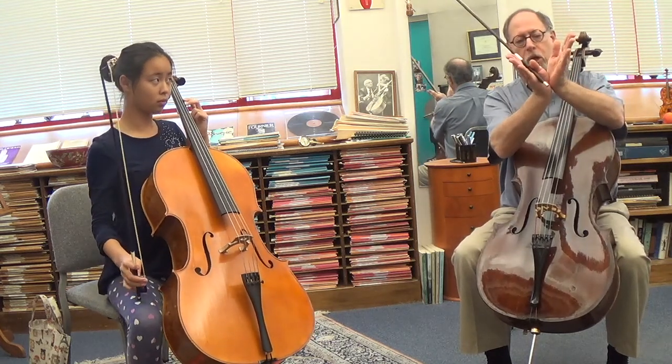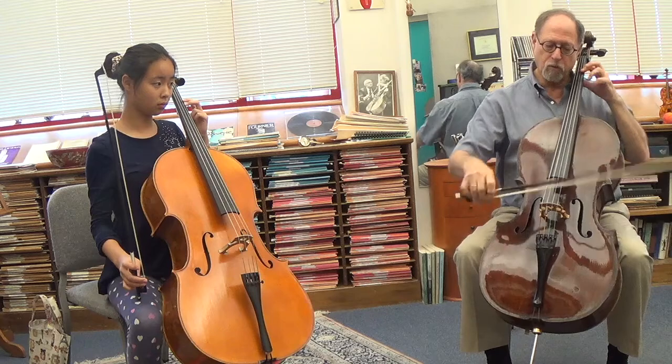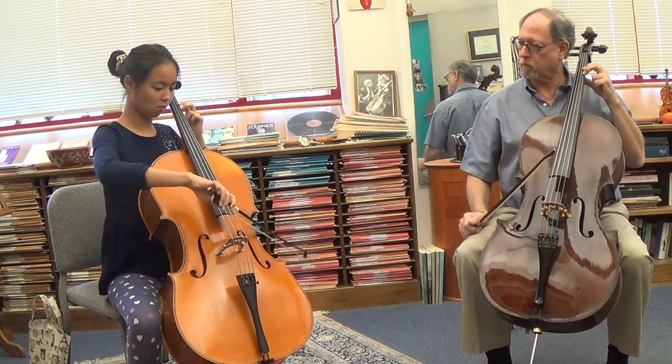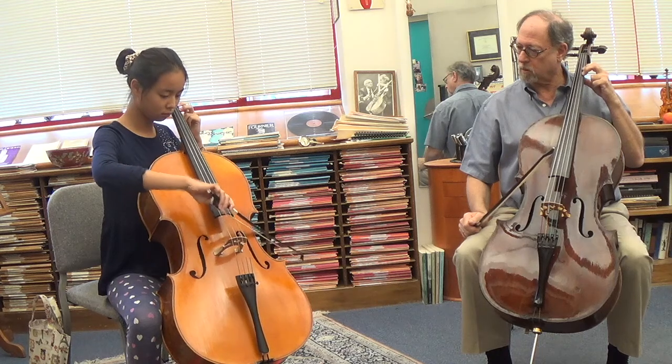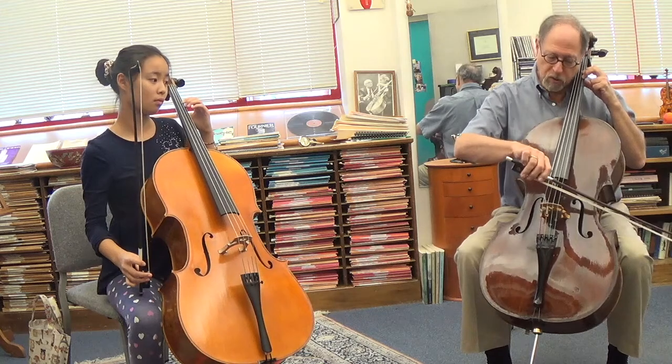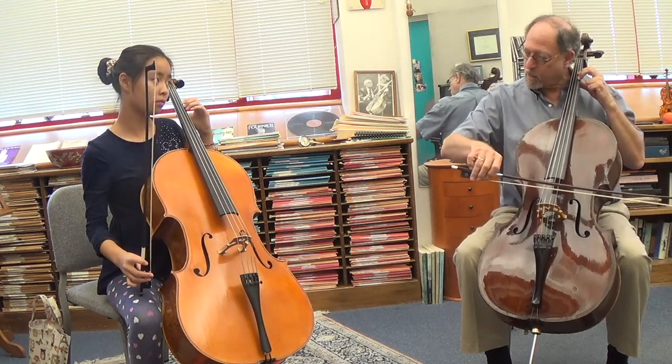Let it have a little bit more of a V shape rather than a U shape. So if you have a U shape, the U shape is going to be more like that — and we want more of a V.